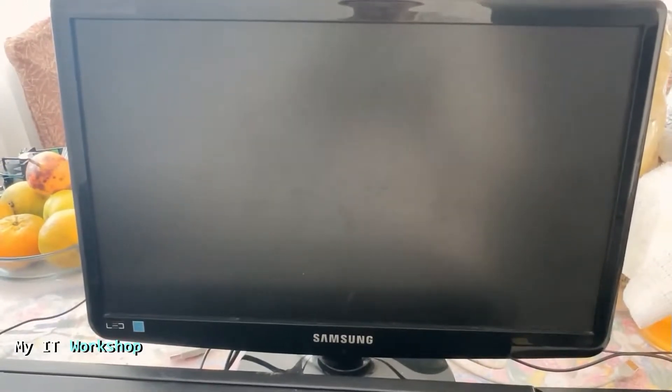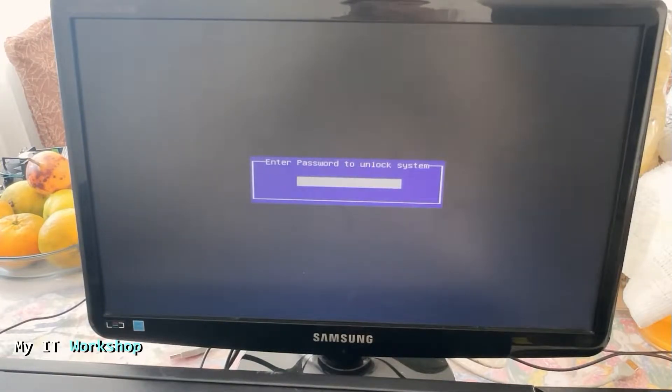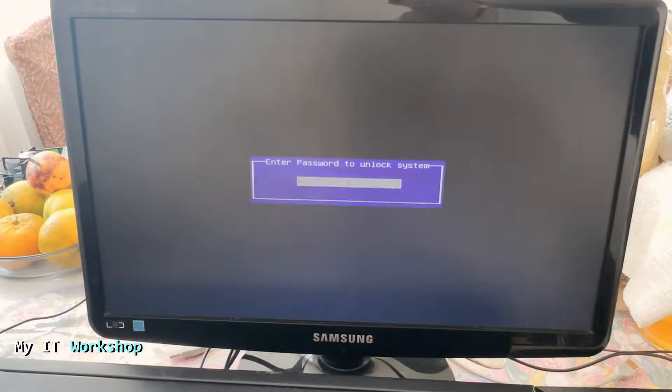The problem I'm having with this machine is that when I turn it on, you're going to see it in a few more seconds — it's going to ask me for a password. As you can imagine, I don't have it, so we cannot access Windows or the BIOS; we cannot do anything.